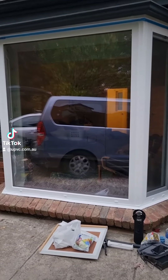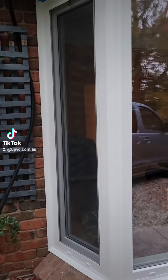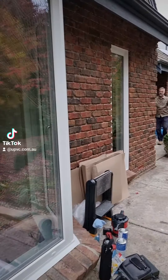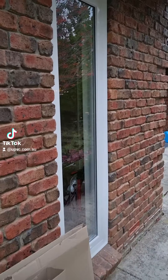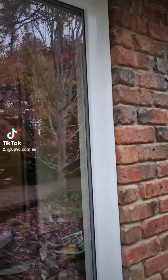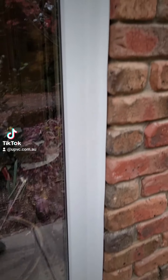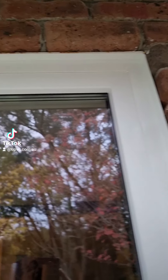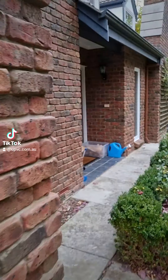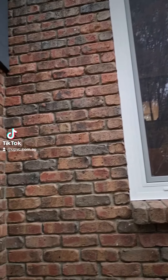The first one here is a bay window — tilt and turn on each side. Then we have a fixed panel. All the trimming is 20 by 40 against the brick, 40 on the frame, mitered. Fixed fly screens as well for the tilt and turns.